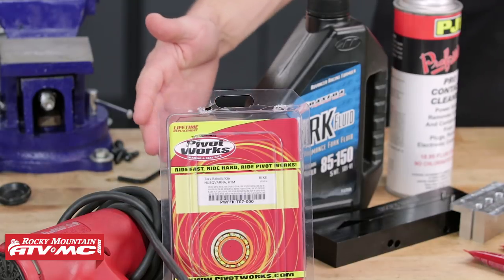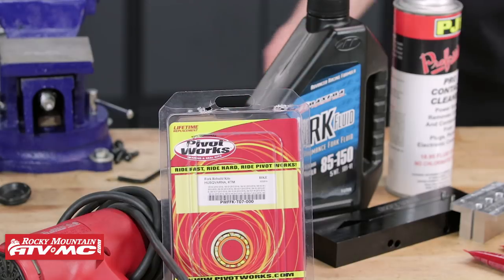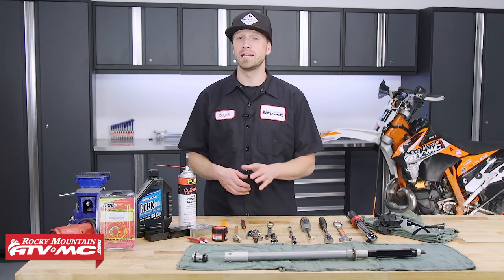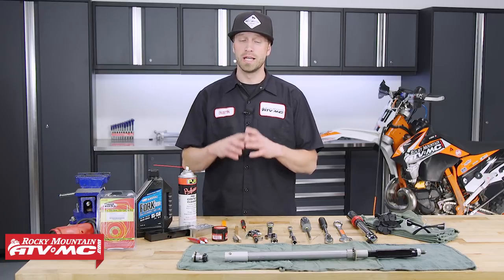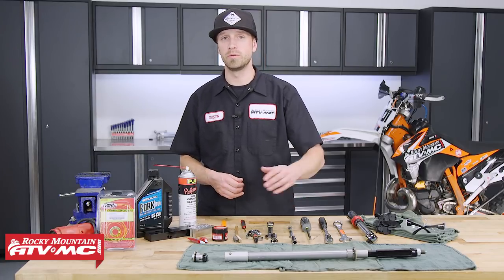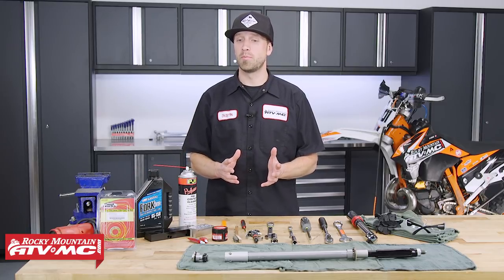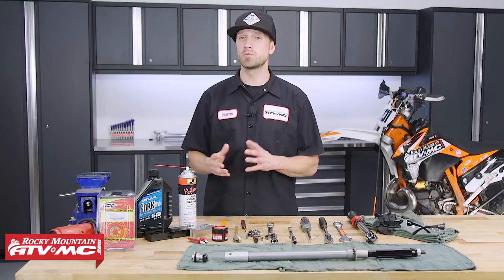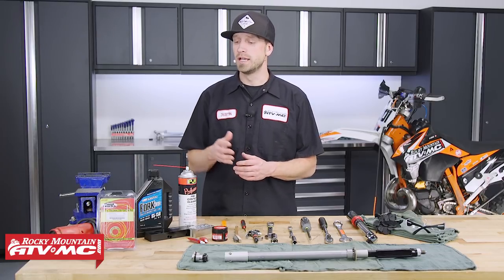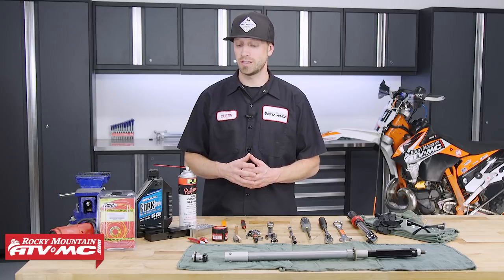To do this job, you are going to need a heat gun along with a fork rebuild kit. The kit we're using today is from PivotWorks — it comes with everything you need to do a complete rebuild, including dust seals, oil seals, bushings, and all the O-rings and other parts to rebuild the cartridge. Keep in mind this kit fits a wide variety of bikes, so it'll come with more parts than we actually need. We do offer other kits that are more specific on our website.